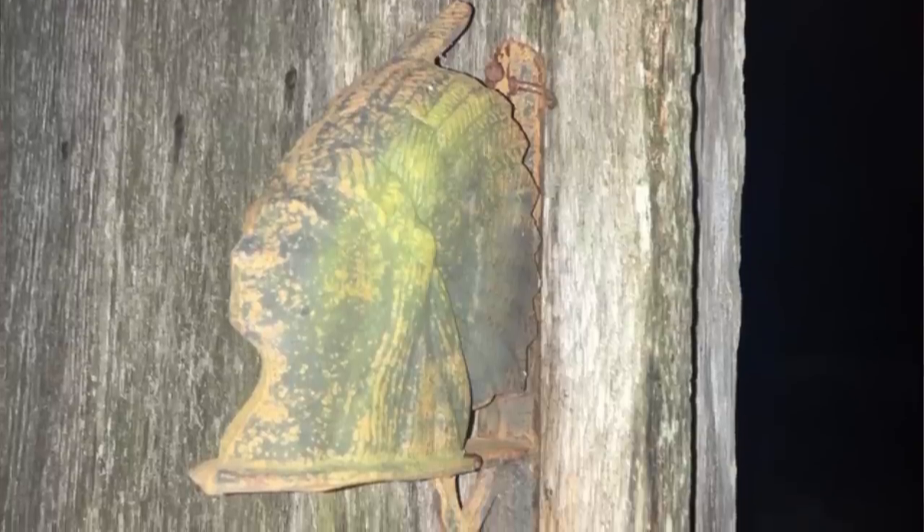What is this metal Indian head on the side of my barn? No clue how old the structure is. I searched for 'metal Indian head barn adornment' and 'metal barn adornment' with no luck. Found in Appalachia, US. What is it?